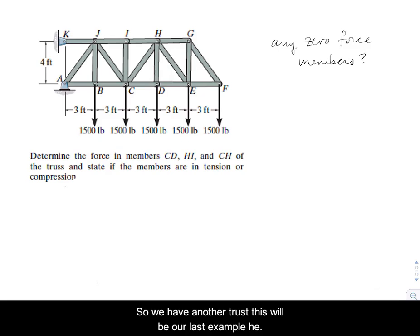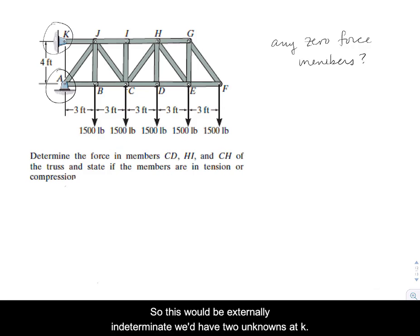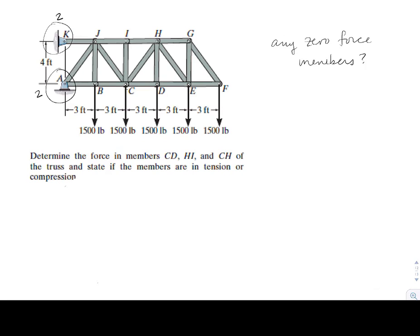We have one more truss — our last example. This is a cantilevered truss with all supports on one side: a pin at K and another pin at A, making it externally indeterminate with two unknowns at K and two at A. There are quite a few members. The problem asks us to find forces in CD, HI, and CH — thankfully not all the members. All members are two-force members since they're all pinned.